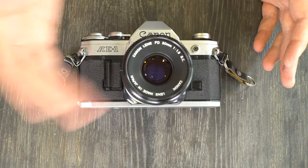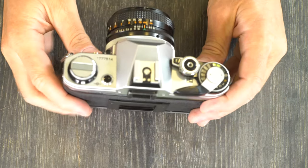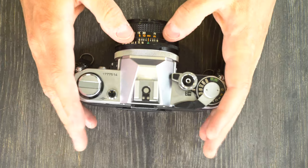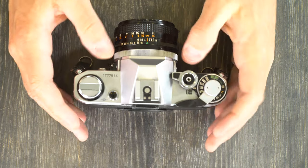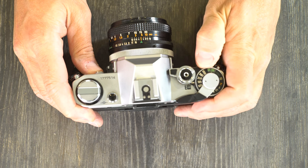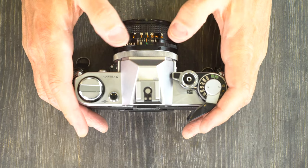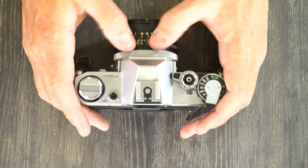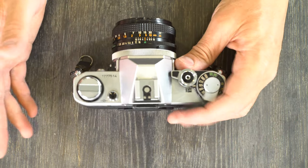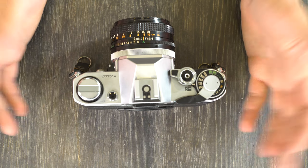Now let's put it all together and take a photo. We'll shoot in shutter priority mode. Look through your viewfinder, get your focus set, make sure your shutter speed is what you want, and take your picture. Because this is a shutter priority camera, whatever shutter speed you select, the camera will pick the best aperture as long as there's an appropriate amount of light. It's really super simple. After you take your picture, just advance the film.